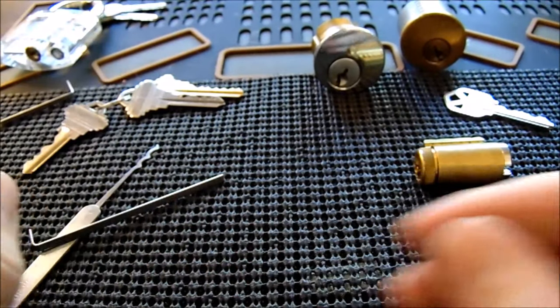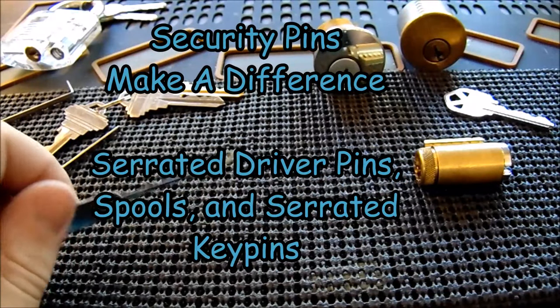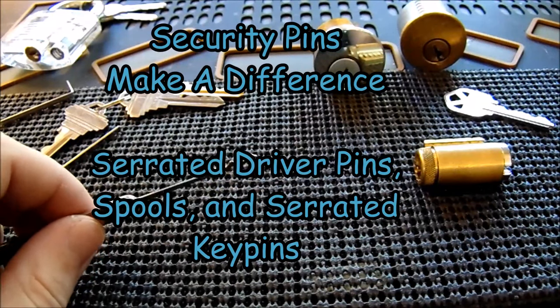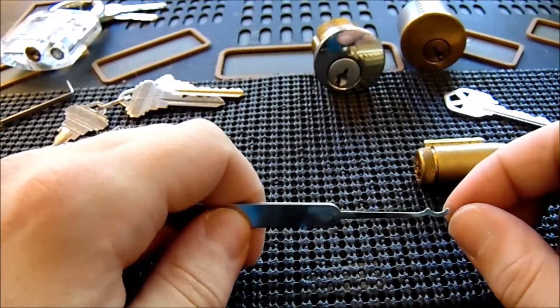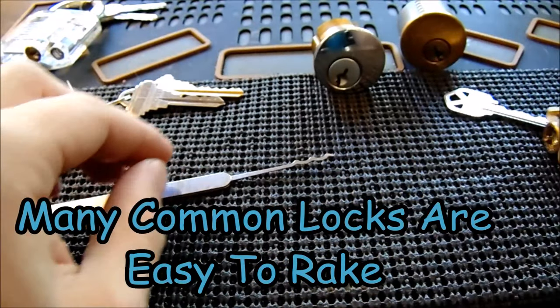Another thing that makes raking more difficult is the addition of security pins — serrated pins, spools, and serrated driver/key pins can all make it harder to get locks open. However, the vast majority of locks sold at places like Home Depot can rake open quite quickly, making this a really good skill to have.